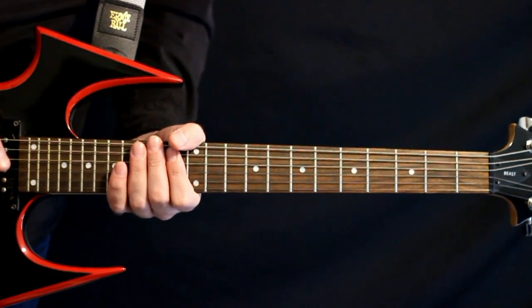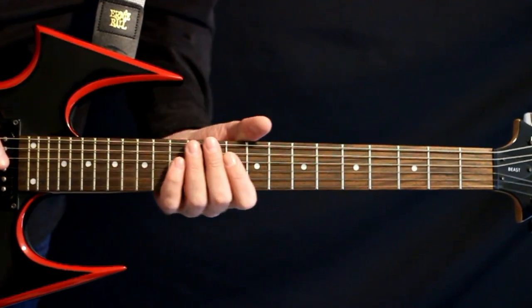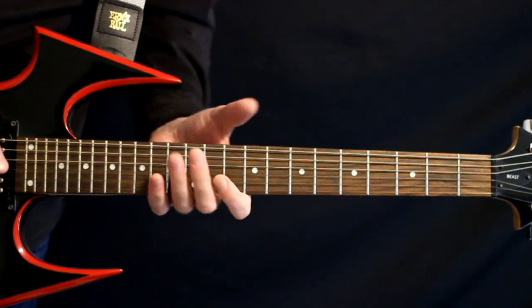Deftones, Passenger, Guitar Lesson and Guitar Tab. Let's jam through all the sections really quick. Afterwards, I'll give an in-depth explanation.